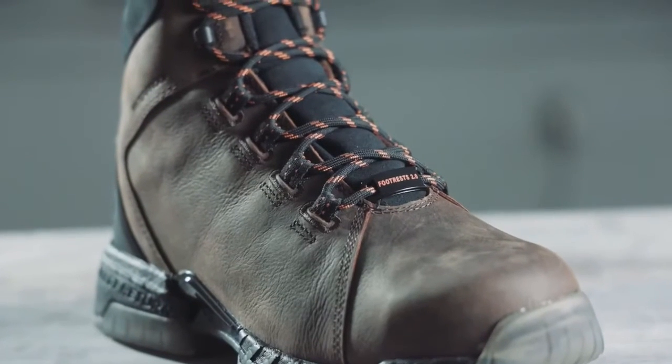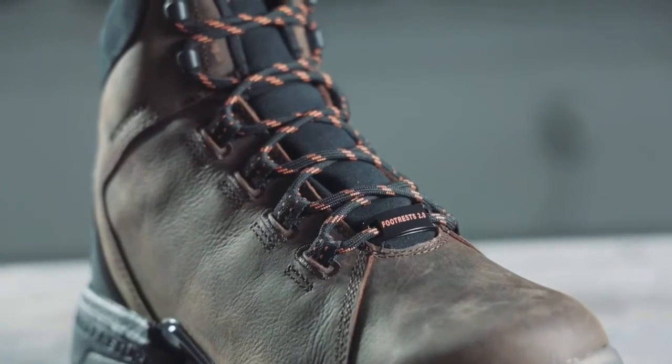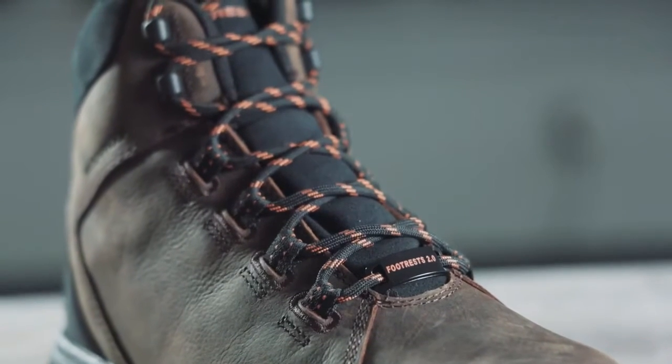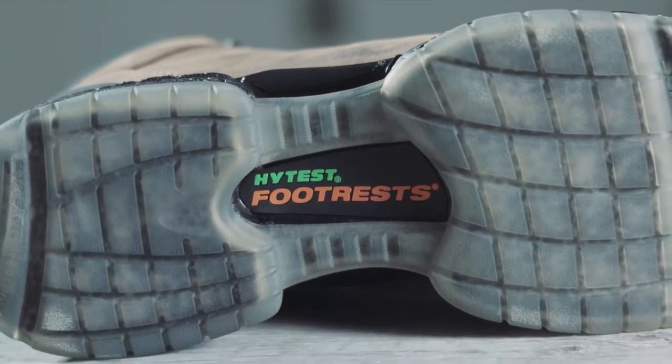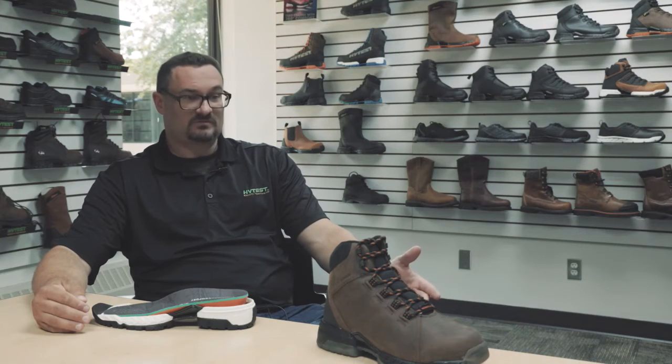We recognized that a lot of people possibly just entering the job market, some of their first jobs, weren't used to the traditional work boot. We tried to figure out how we could take athletic technology that our consumer was used to and bring it into a work boot.